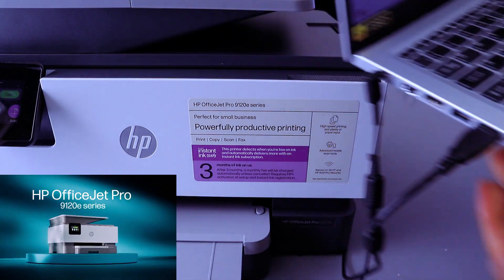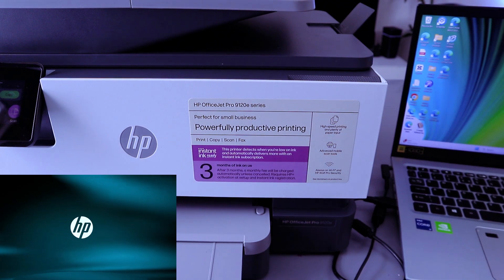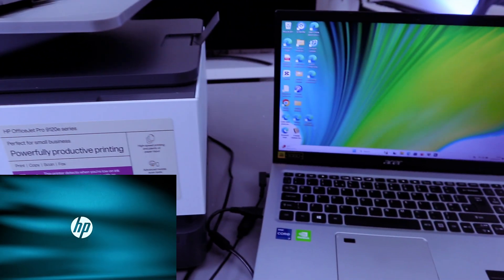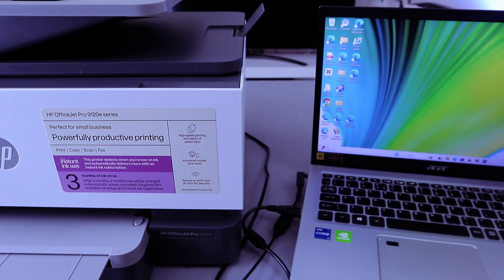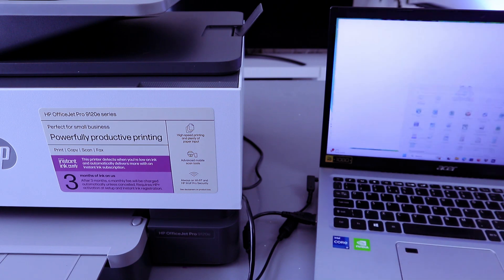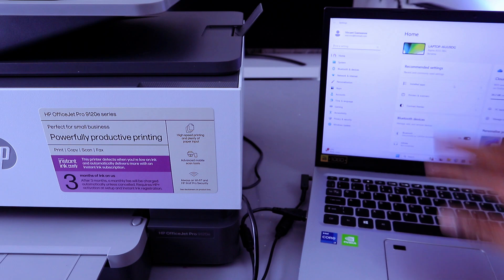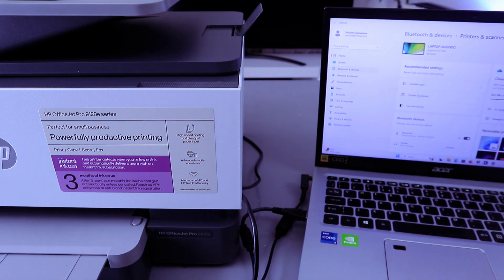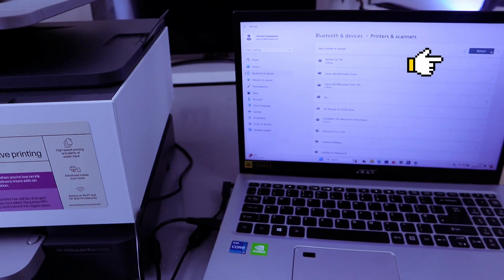Once it's connected, the laptop will recognize it — you'll hear a noise. The next thing you need to do is go to your laptop settings, then go to Printers and Scanners, then select 'Add a device.' It's now searching for available devices.